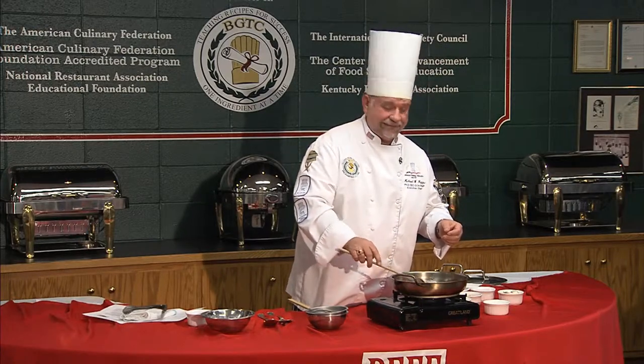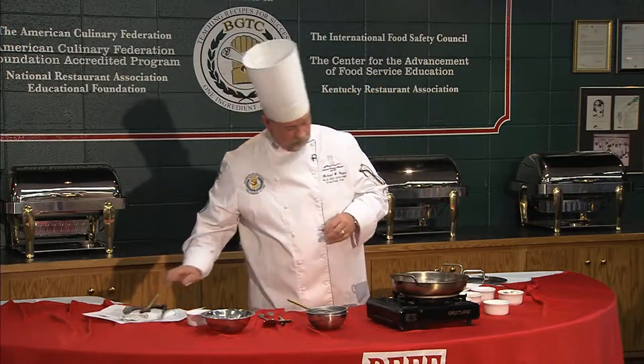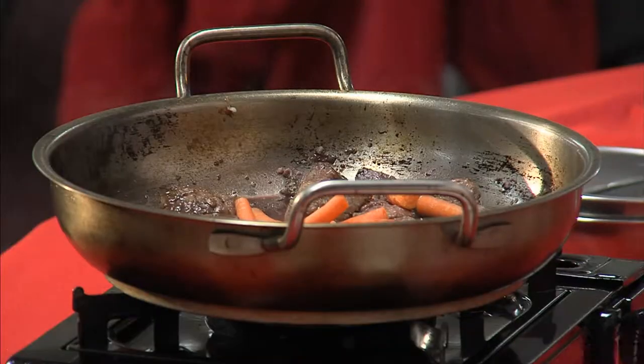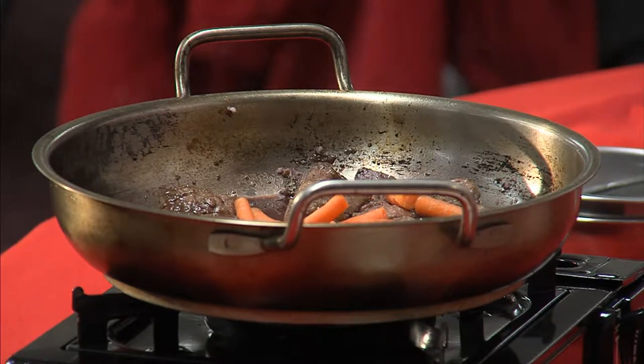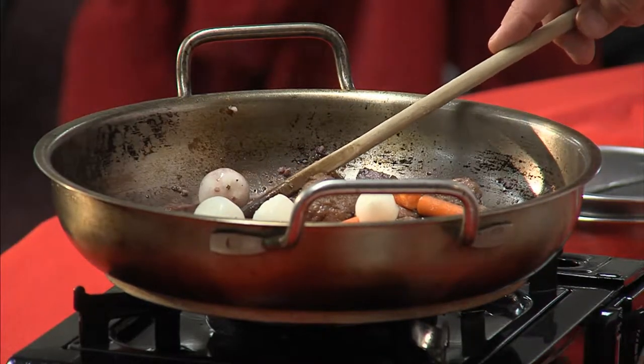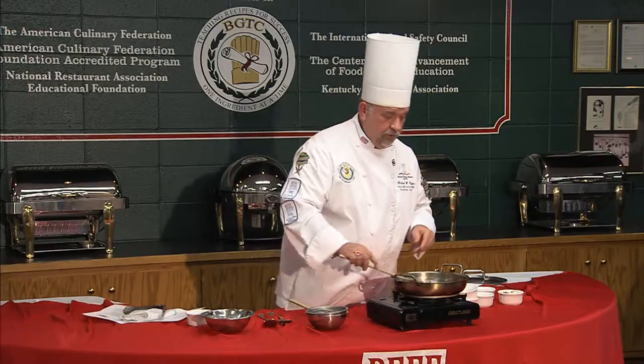Sounds kind of healthy, doesn't it? We start with lean beef, so we've got the least lean beef thing covered. Now I'm going to add baby carrots and pearl onions — you can buy them this way. Think about working on a farm: you've got root vegetables, everybody plants the garden, so these things are really available on a regular basis. We're putting the root vegetables in first because they take the longest to cook.